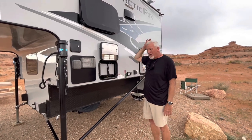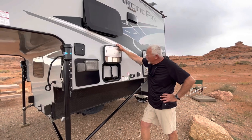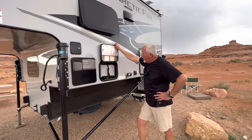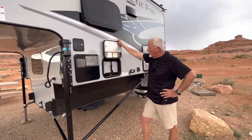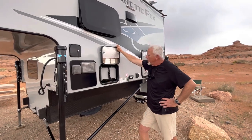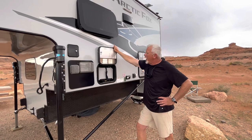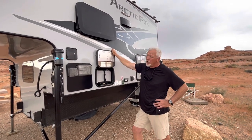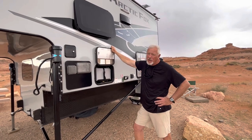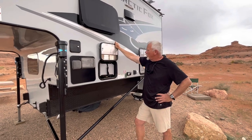I had the standard deep cycle, trolling motor type batteries. I took those two out and replaced them with LithiumPro lithium batteries. He also changed the charger system inside so it would handle the lithium. And he put an inverter under the step inside with one outlet near the sink, which we use for a lot of different applications — vacuum sealer, maybe a little fan, things like that. It works great.